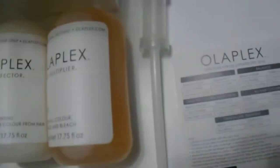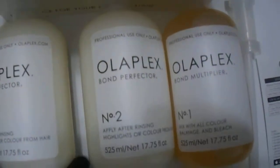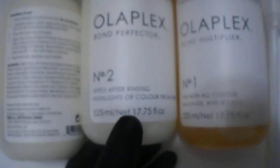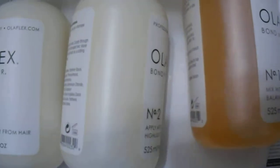Please send clients home with the Olaplex number three as well, which will help continue to keep the color alive in their hair and not damage their hair. Note that it does not come with any number threes — you have to purchase that separately, either for your clients or for at-home use.